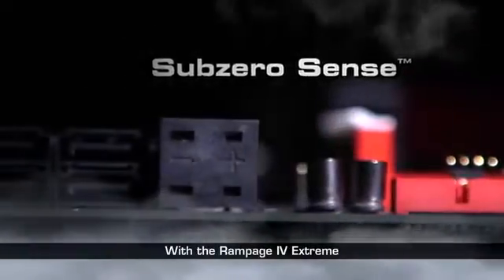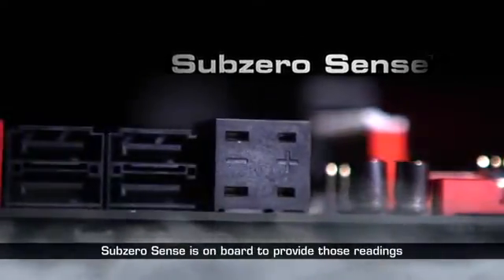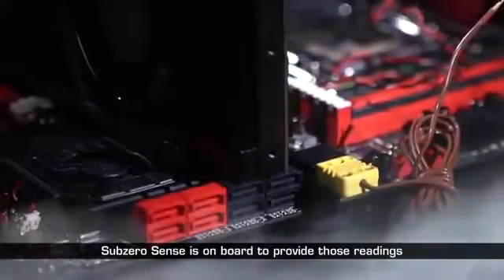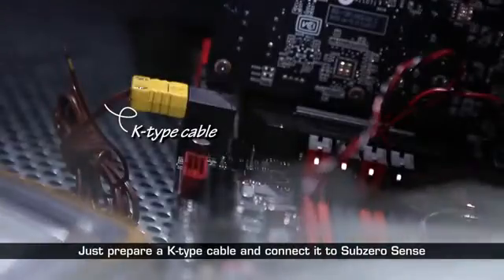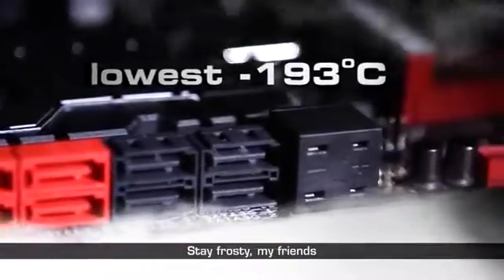With the Rampage 4 Xtreme, Sub-Zero Sense is on board to provide those readings. Just prepare a cable and connect it to Sub-Zero Sense. Stay frosty, my friends.